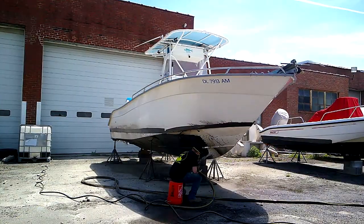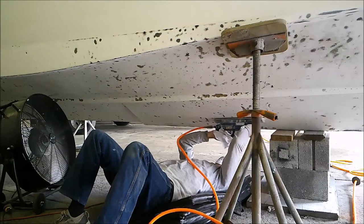This week on Small Boat Big Ocean TV, we're redoing the entire bottom on the new and improved Howie-T.